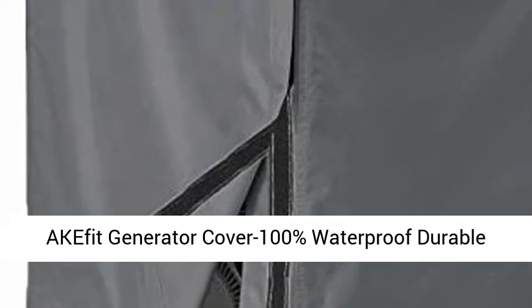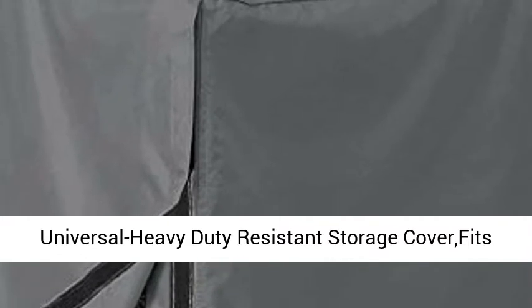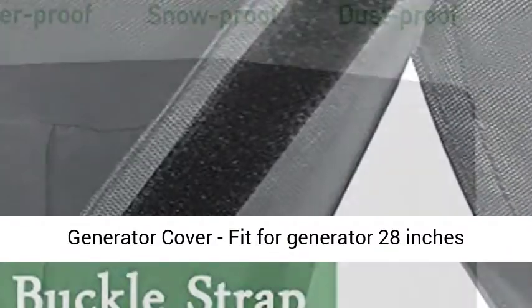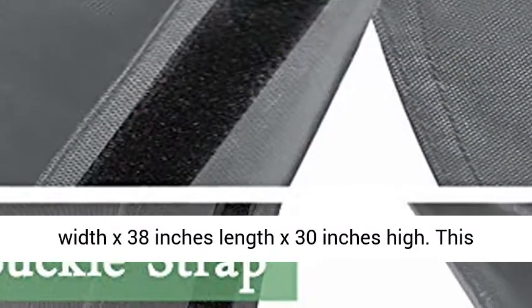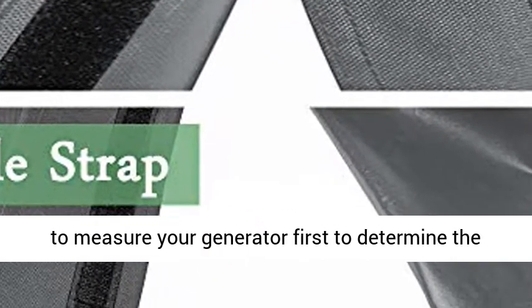AkaFit generator cover — 100% waterproof, durable, universal, heavy-duty resistant storage cover, fits generators up to 28 x 38 x 30 inch, gray. Universal generator cover, fit for generator 28 inches width x 38 inches length x 30 inches high. This size fits different brands of generators.